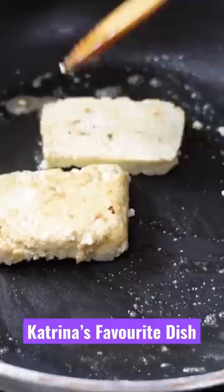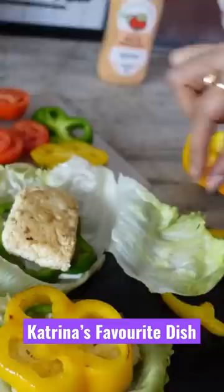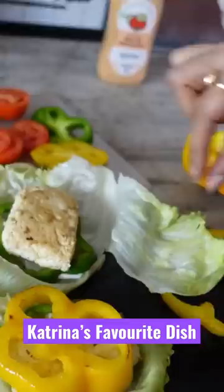Then I took lettuce and picked two big leaves. I put mayonnaise on it. I was a little confused about how to layer it, but first I put shimla mirch as the base, then I put pepper on it, then bell pepper on top.